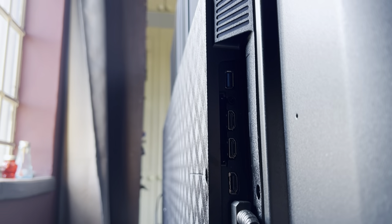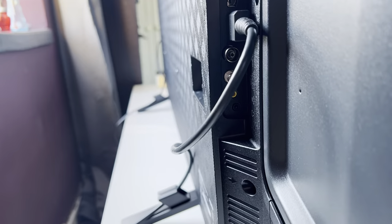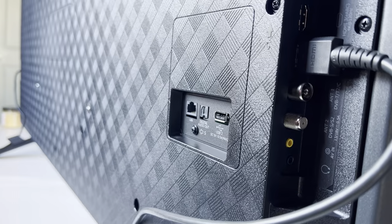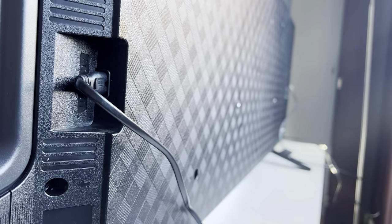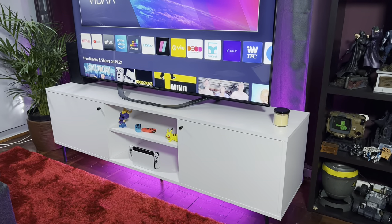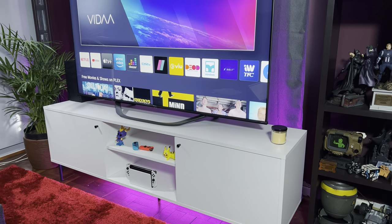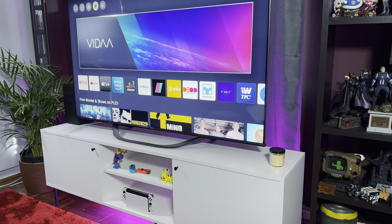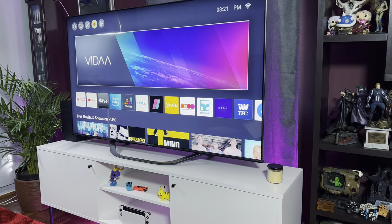When it comes to ports, the TV includes everything you need on the left-hand side. Here you'll find two HDMI 2.0 ports with ALLM and two HDMI 2.1 ports. The HDMI 2.1 ports include one with eARC, both support ALLM and VRR, and both boast 4K120 support. Other ports include one USB 2.0 port, one USB 3.0 port, an ethernet port, audio out, mini AV, digital audio, two tuner ports, and a common interface card port. Most ports are on the left-hand side, while the ethernet, digital audio port and USB 2.0 port are on the back of the TV, and the power port is on the right-hand side.